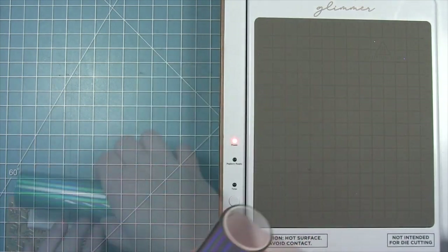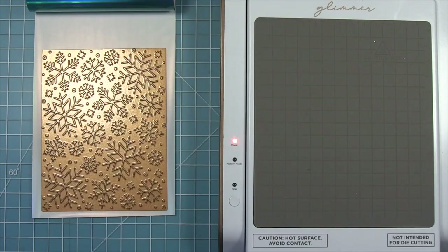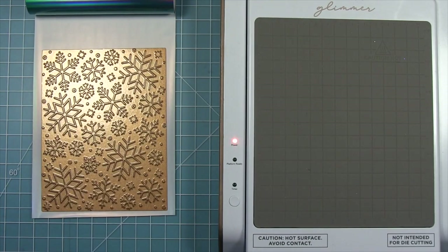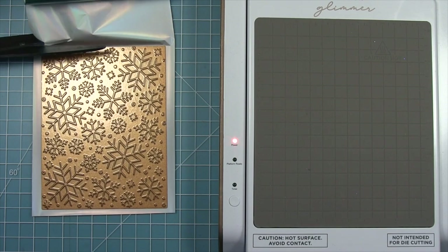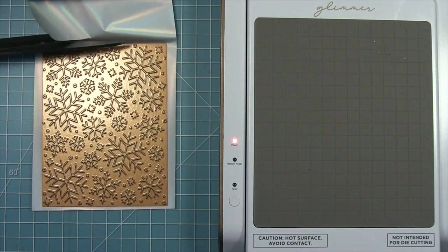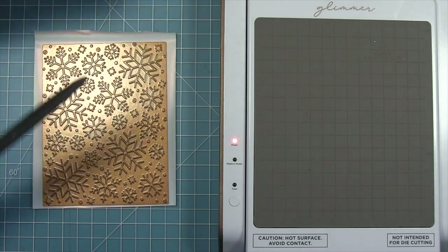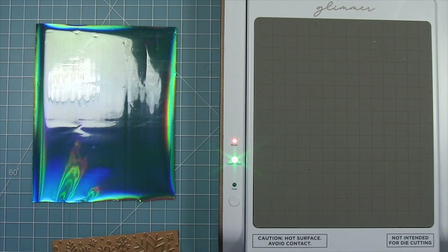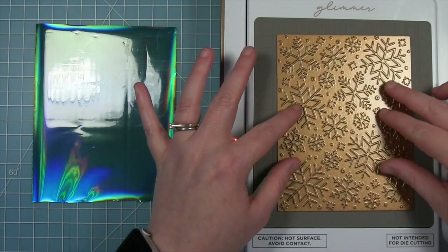For the background of my card I'm using moon dust glimmer foil and I'm going to use the snowflake background hot foil plate. While my platform is getting ready I'm just going to cut my foil to be bigger than my plate, and now that my platform is ready I can lay that plate on there.